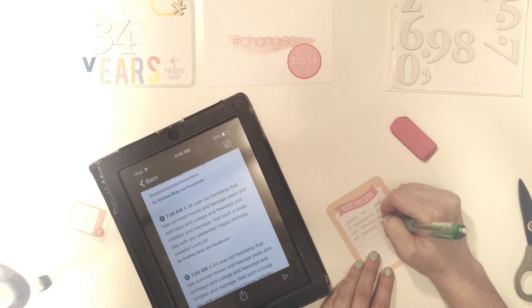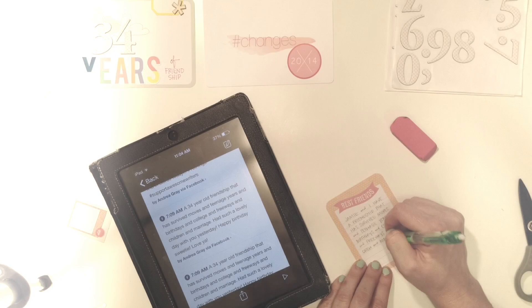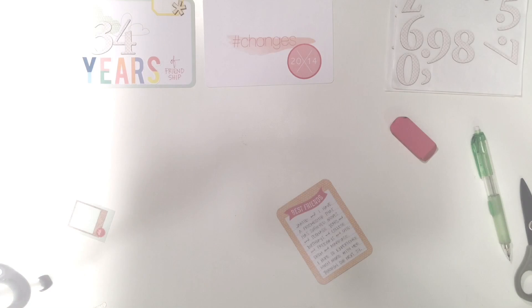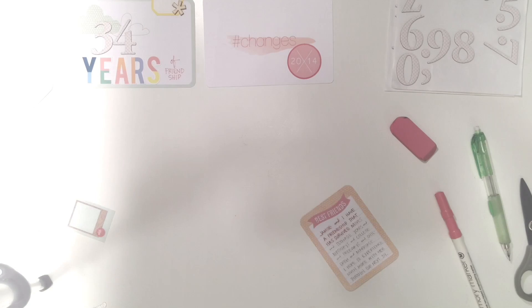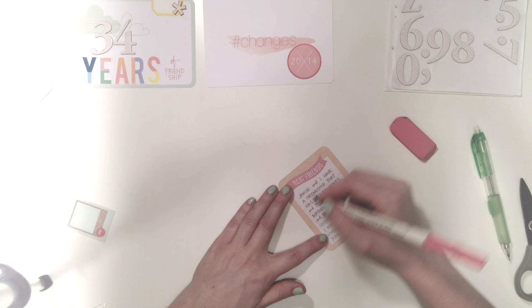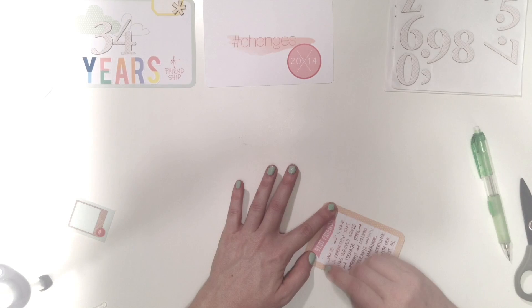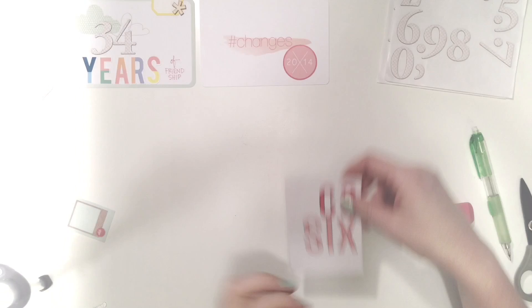I had posted on Facebook on her birthday a special little thing about our friendship, and that's the journaling I wanted to use on this card that said 'best friends.' Pencil first, and then I wrote it in a pink pen that matched. It talks about how we've been through college, lots of freeways between us, husbands and kids — the things you go through — and how we've remained friends through all the different changes of our lives.